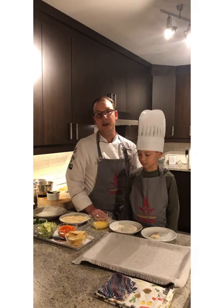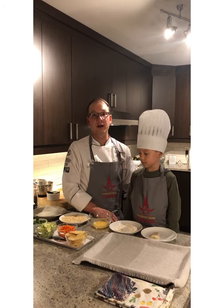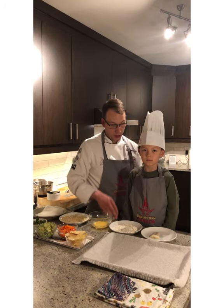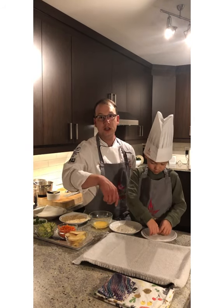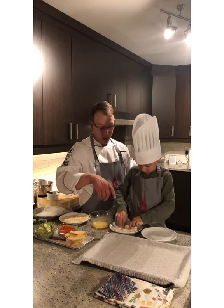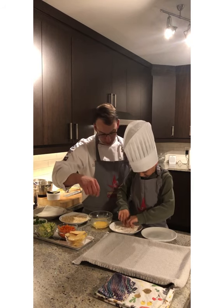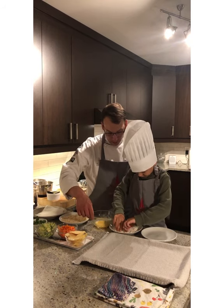So what we're first going to do is we're going to bread our Atlantic Cod and Beau's going to help me out. He's going to grab his cod and dredge it in our seasoned flour. The reason why we're dredging it in flour is so that the egg will stick to the fish.